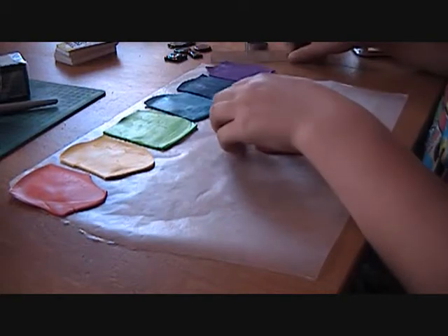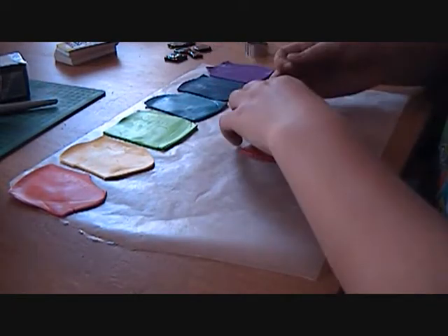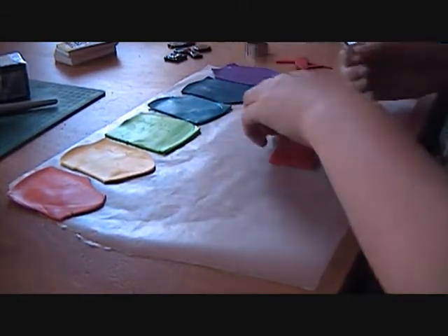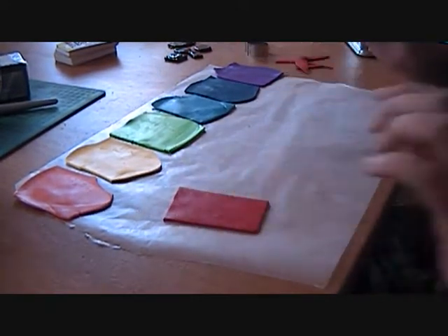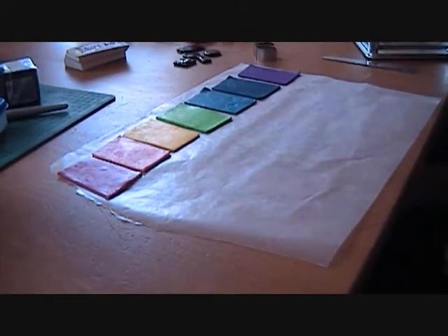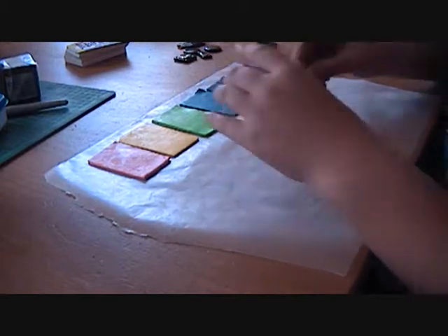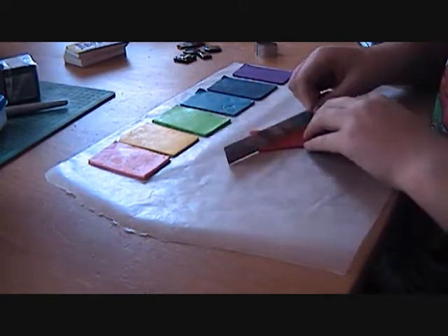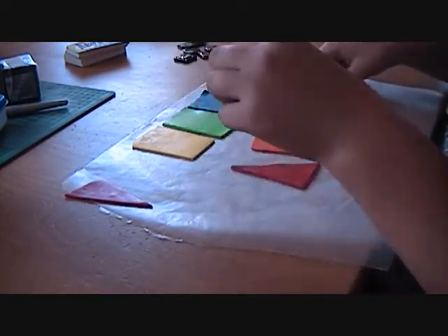First you're going to cut it in a straight line — just move the excess to the side. You're going to make even rectangles; they don't really have to be perfect but it helps. I've cut them into pretty much equally-sized pieces of each rainbow color. Now for the pattern: you take it and cut it diagonally from one corner to the next until you get something that looks like a triangle.